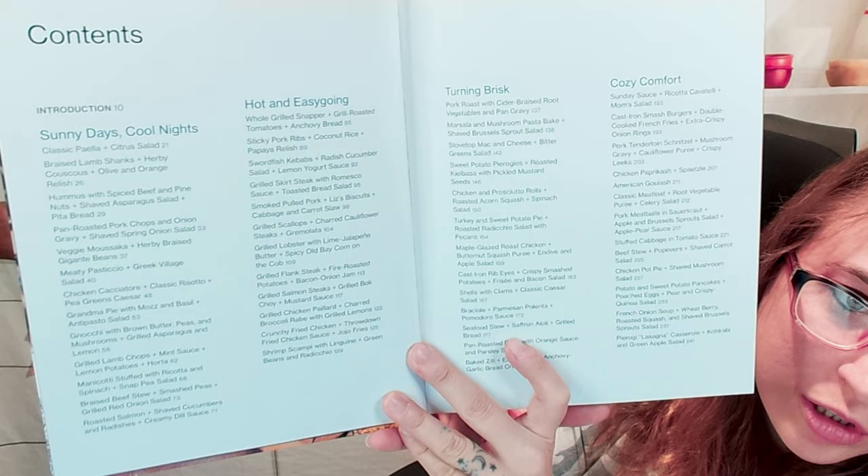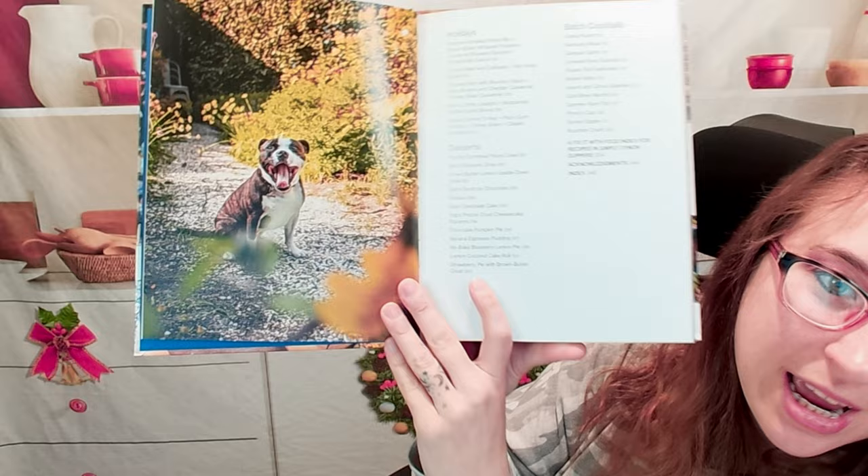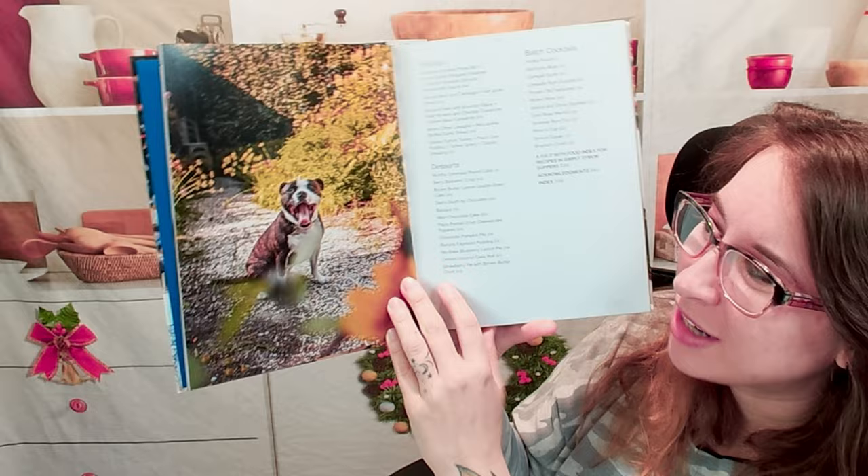Here's how he's divided his chapters: we have Cozy Comforts, Hot and Easy Going, Turning Brisk, Holidays, Desserts, and Batch Cocktails. Lots of cool stuff.